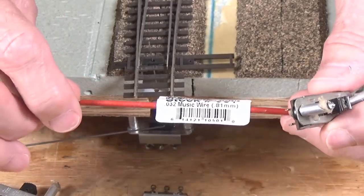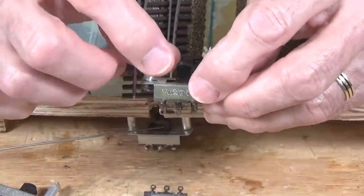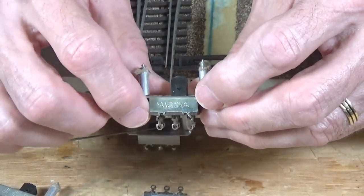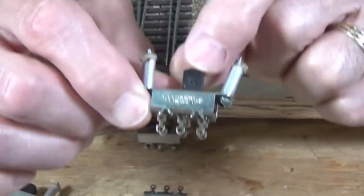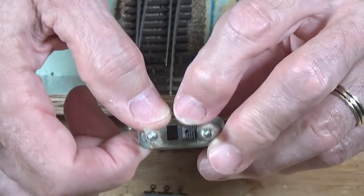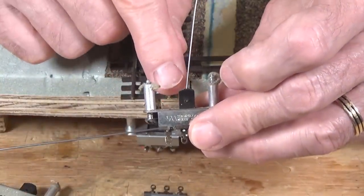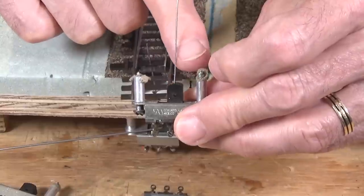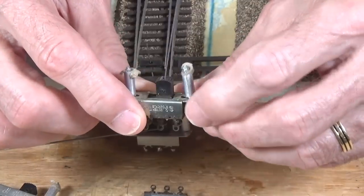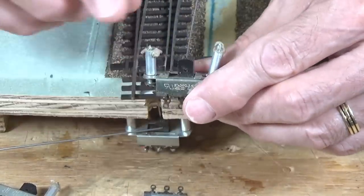This wire will be used for a couple of different things. You start with one of these very inexpensive slide switches — these sell for very little money, you can get them from allelectronics.com. Then you drill a hole in the side and another hole in the top. You insert one wire in the top, and that will go up through the bottom of the layout, through your roadbed and subroadbed, and through the hole in the middle of the throw bar. This device is screwed to the bottom of your subroadbed, which works particularly well where you've got a plywood or other solid surface.